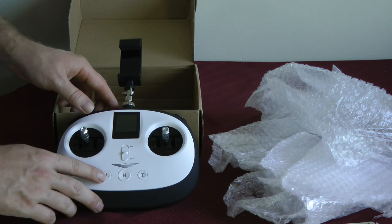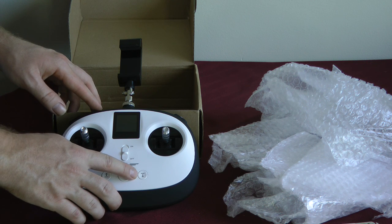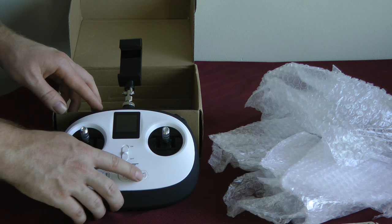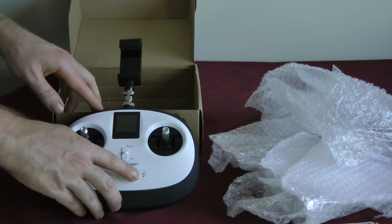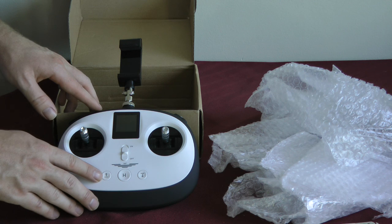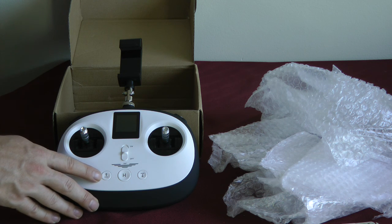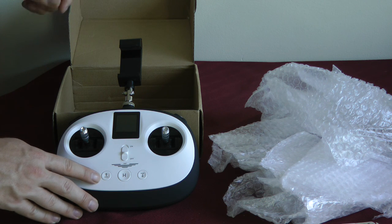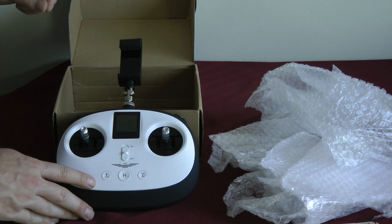We have the up arrow right here — that's take-off. We have the down arrow — that is land. Also, you can use this button for return to home, so it'll return to where it took off from. With the up arrow you're able to use the circle mode, which is also available on the watch. But it doesn't seem like there is a panorama mode, nor does it seem like there's a follow-me mode, so those two options are not available when using the controller.